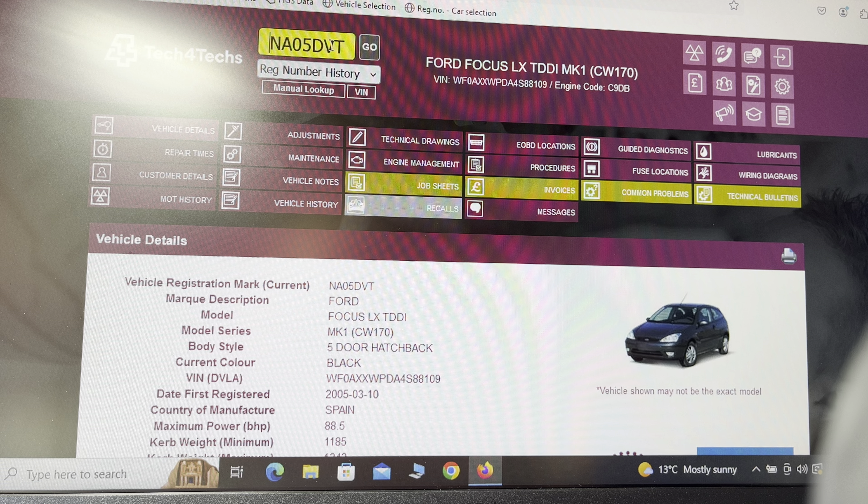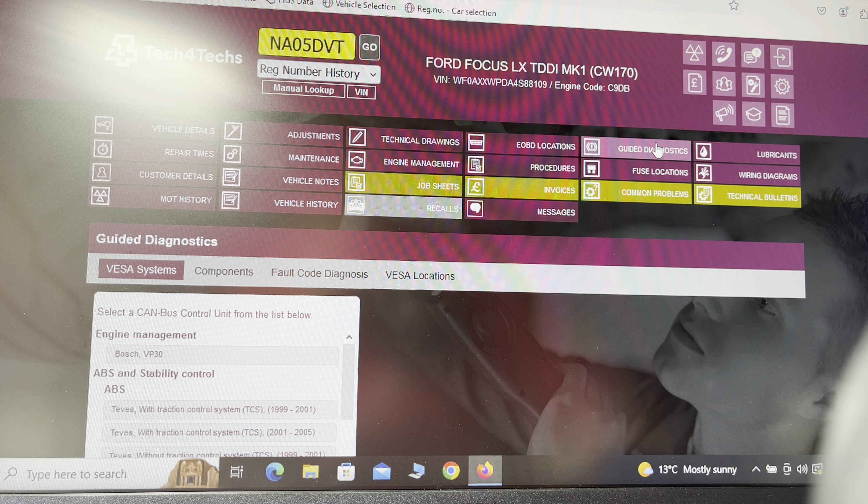Welcome back. Today we're going to compare Tech for Techs with HGS and AllData — just basic things. I use Tech for Techs first and then HGS. What I do is put in the registration number — in this case it's a 05-plate Mark 1 Ford Focus — and from that you can get the VIN number, then feed that into HGS.